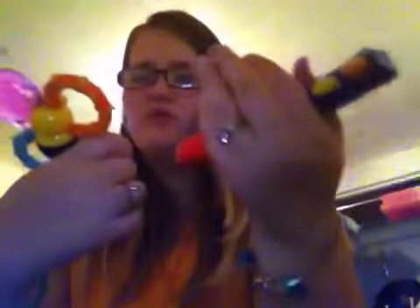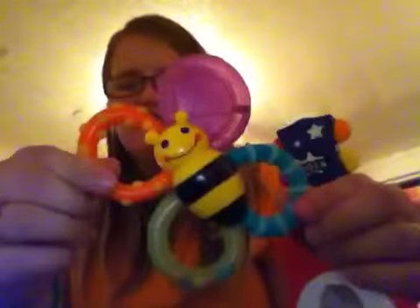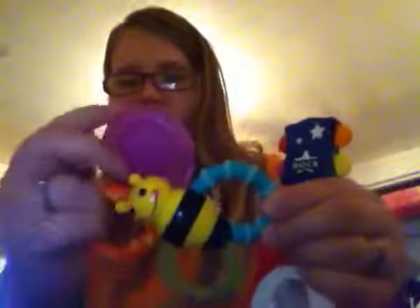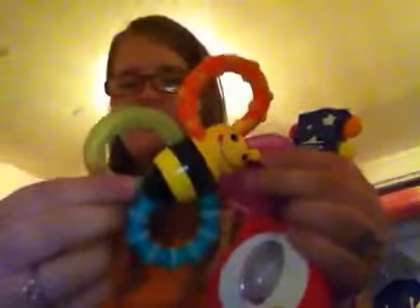This one came from Walmart, it's kind of an older toy. It's just got these hard teethers, and this is one that you're supposed to be able to stick in the fridge and freeze, but they don't come apart — you'd have to stick the whole toy in there. This one's got little balls in it. She doesn't use this basically at all; I don't know why we still have it.